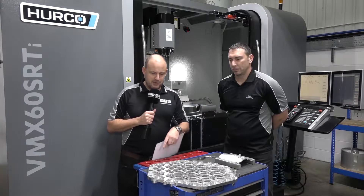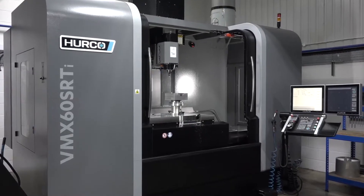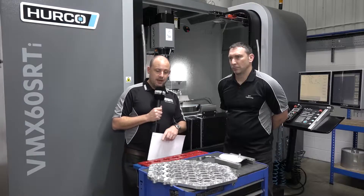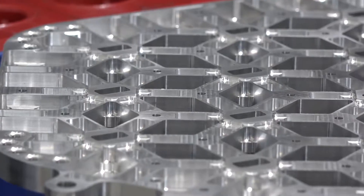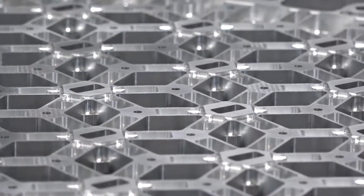MTD CNC are in Leighton Buzzard today at RST Engineering. At the bottom of your screen you're going to see this rather tasty looking component which has been machined on this new Hurco VMX60 SR TI. I'm with Paul, one of the directors, and we're going to come back and talk about this part in a little bit more detail in a minute, so don't go anywhere. Paul, thanks for the invitation today.